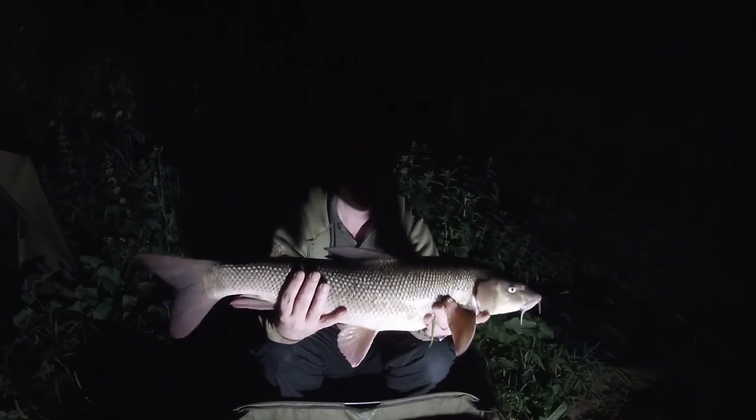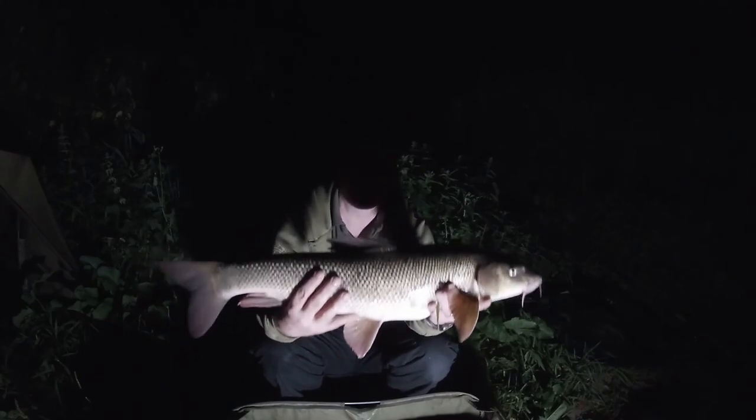Right, we'll get it back. There it is - this fish has been resting for quite a long time now so I'll let it go. There it goes, off to fight another day. Bye bye Mr Barbel, thank you for popping to see me.